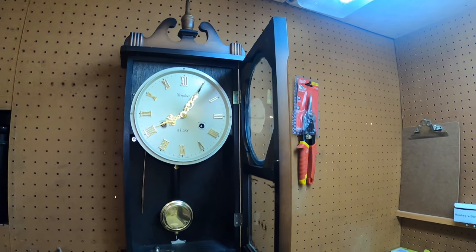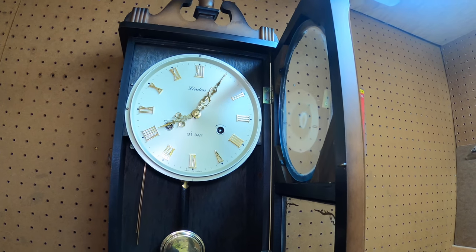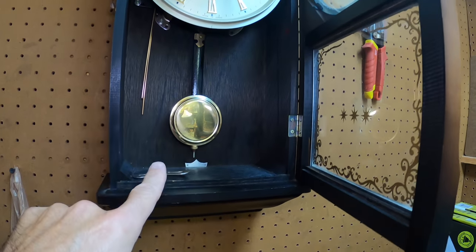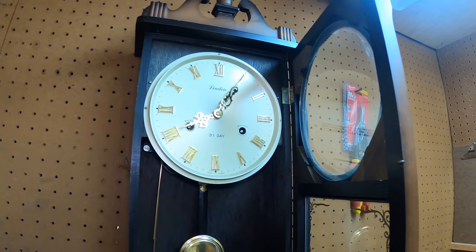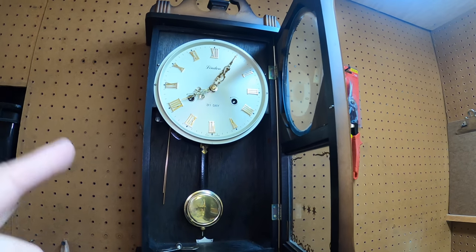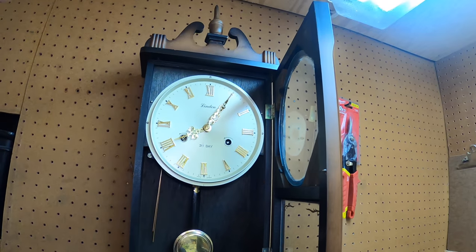We're back in the workshop talking about clocks. If you go sourcing — looking at estate sales or yard sales — and you see a clock and you're not sure why it doesn't run right, pay attention. I picked up this clock today on Facebook Marketplace for 10 bucks. The guy said it doesn't really run, it stops every three minutes. I said no problem, I can figure it out myself. This is a very simple and very common problem people don't know about.